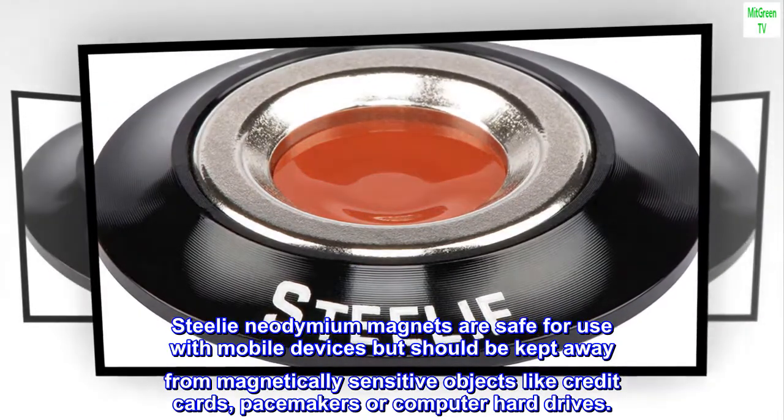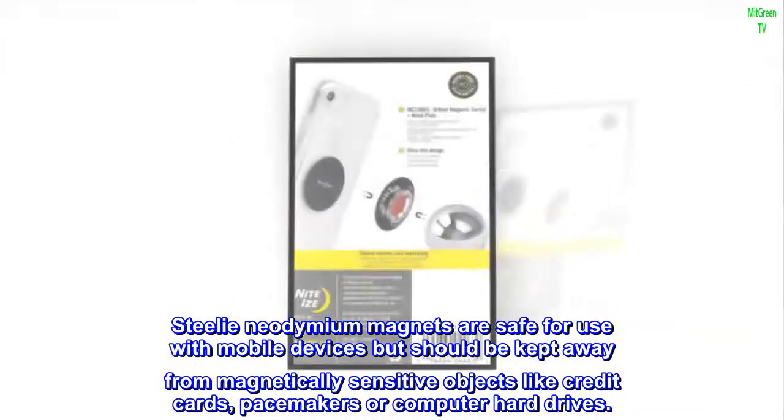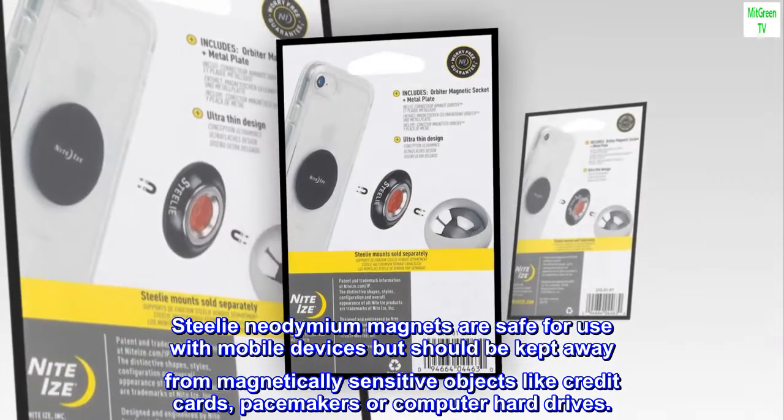Steli neodymium magnets are safe for use with mobile devices but should be kept away from magnetically sensitive objects like credit cards, pacemakers, or computer hard drives.